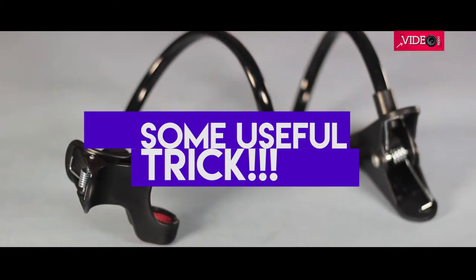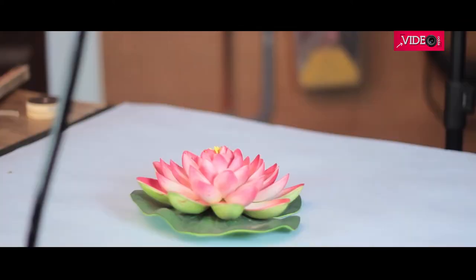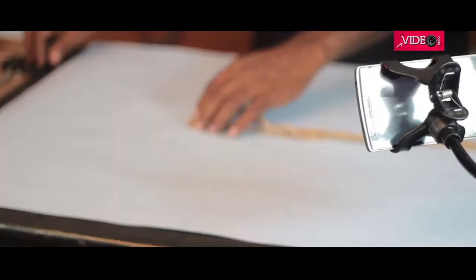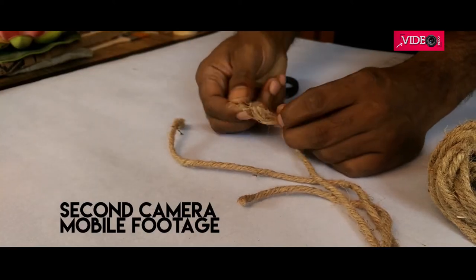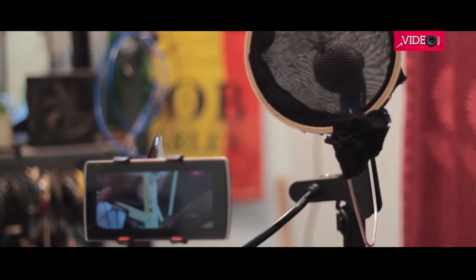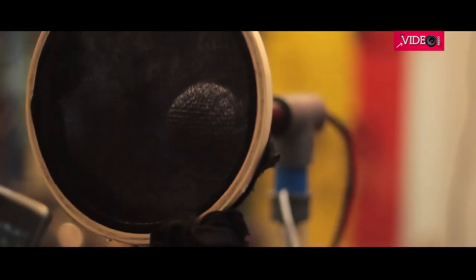Some tricks on what this could be used for. When you're doing DIY or any tabletop unboxing, this could be used as an overhead rig to record your videos. If you already have a camera, why not use your mobile as a second camera to add a little more detail to your work. Clip it onto your microphone to read scripts from it or even play video while doing voice-overs.